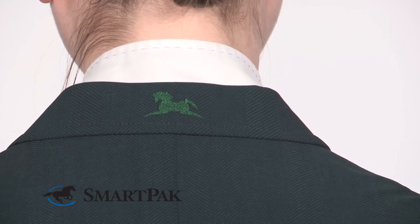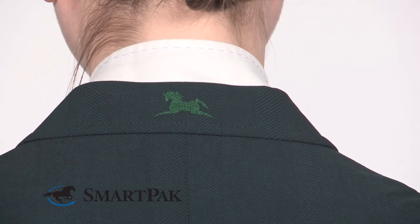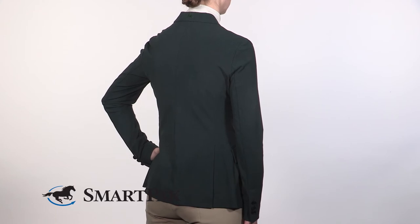This show coat is super easy to care for. You just throw it in the washing machine on cold and hang it to dry. It dries really quickly, so you can throw it in the washing machine the day before you horse show, hang it up to dry, and have it ready for you the next day. It's so much more convenient than back when I was a junior and we had to take our show coats to the dry cleaner after every horse show.